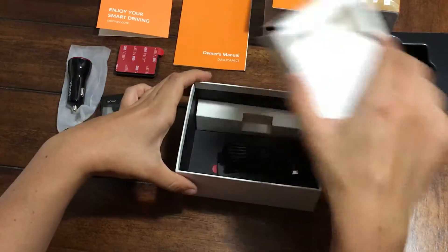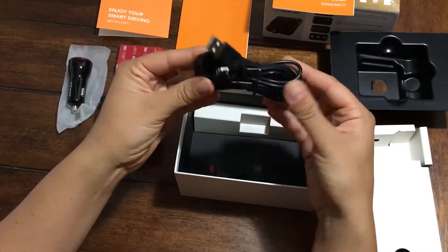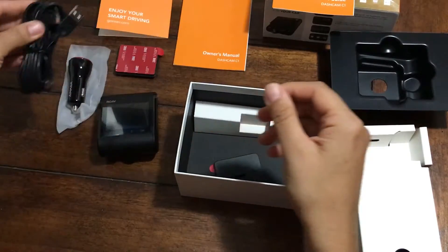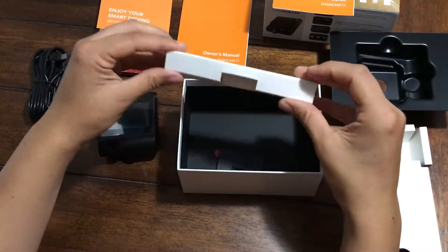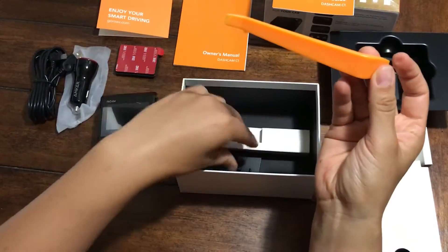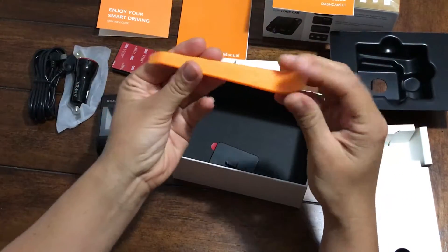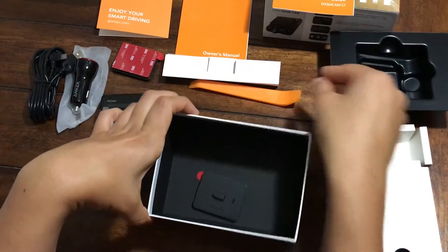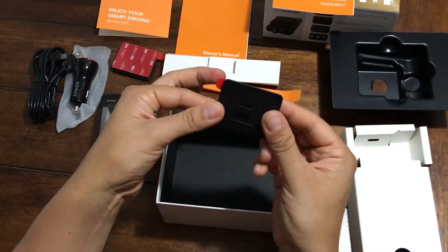Underneath here we have the micro-USB cable, it's approximately 10 feet long. And then inside here — this is pretty cool — it has a plastic trim removal tool to help when you're installing the camera. And we have an extra mount. Awesome.